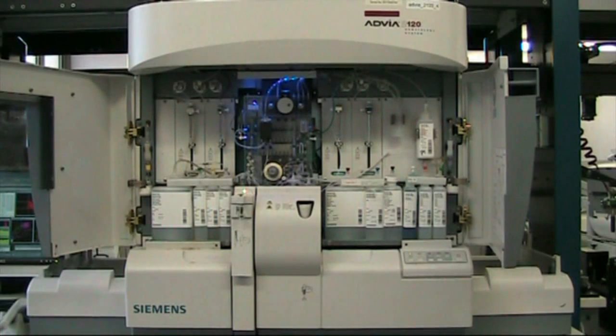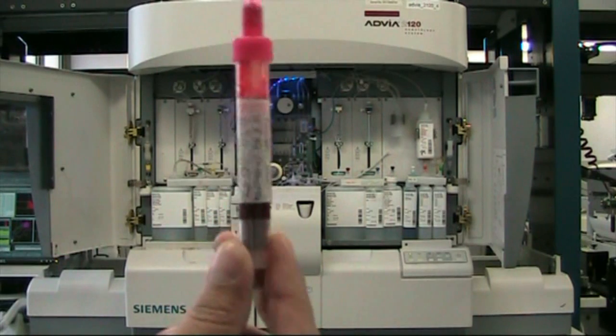This is the Hematology Abbea 2120 Analyzer. The sample that we will be using is an EDTA.